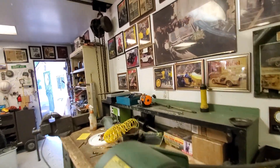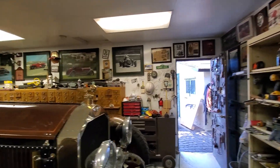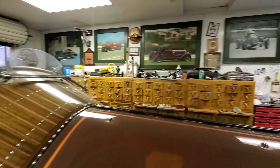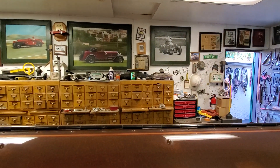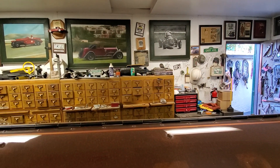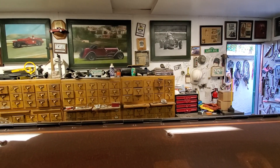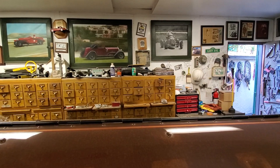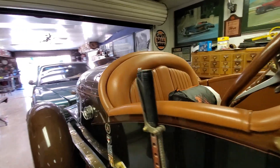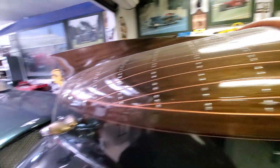These are all paintings of the various cars. My first race car is that little one up there — the Garner Special. I found it in Wall Lake, Michigan; it was covering a cesspool hole so nobody would fall in. That was my first expensive race car.